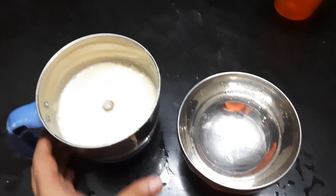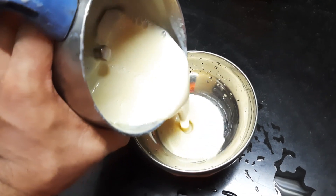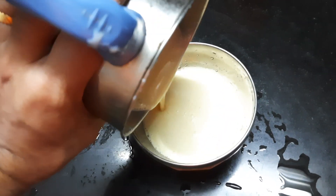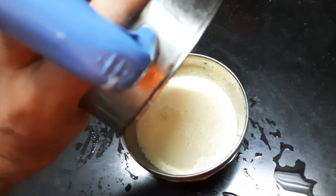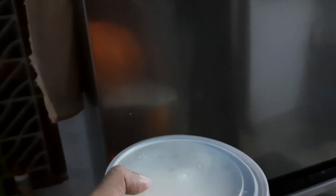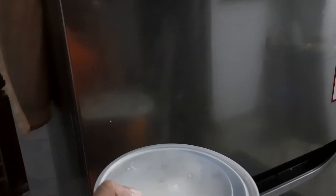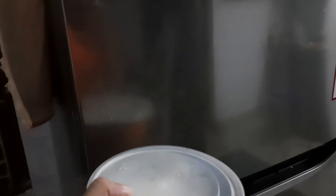Now we have to place this in the freezer. We have to keep it there until tomorrow — we can't mix it right now, we can only mix it after it freezes.